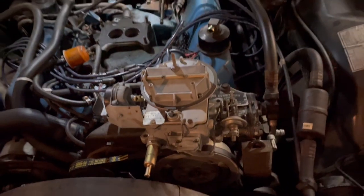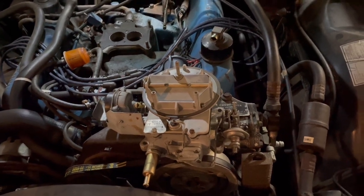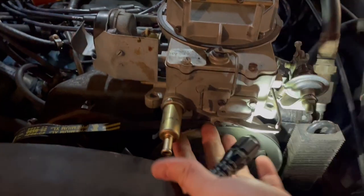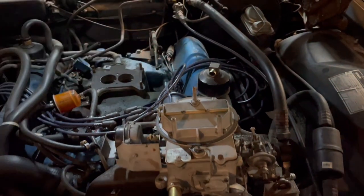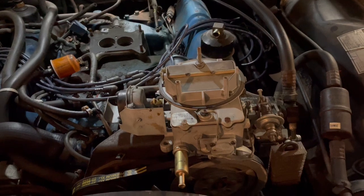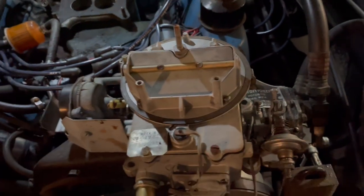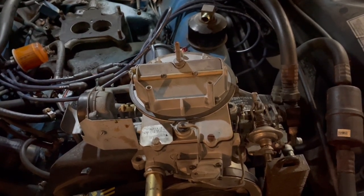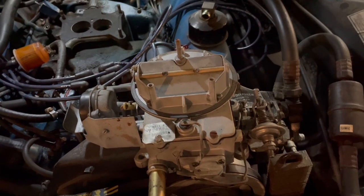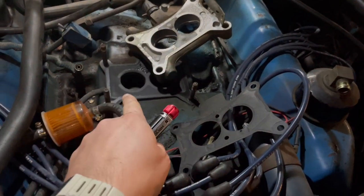We're going to fix the accelerator pump and take the top off. The top is just this screw, this screw, this screw, and that screw — that's it. These two-barrels are wonderfully simple. The power valve we're going to replace comes with the kit; it's on the bottom, on the underside. So flip it upside down and do that, but put a cloth over the intake so nothing gets in the engine. You basically just take this — usually three-eighths — spin it out, undo those screws, and the top of the carburetor comes off so you can check the float and the needle and seat and put new ones in from your carburetor kit.